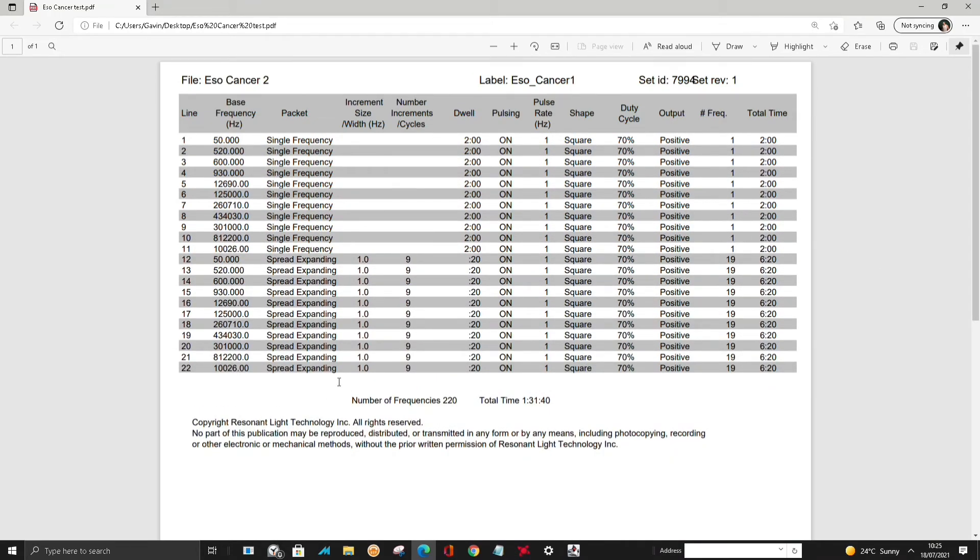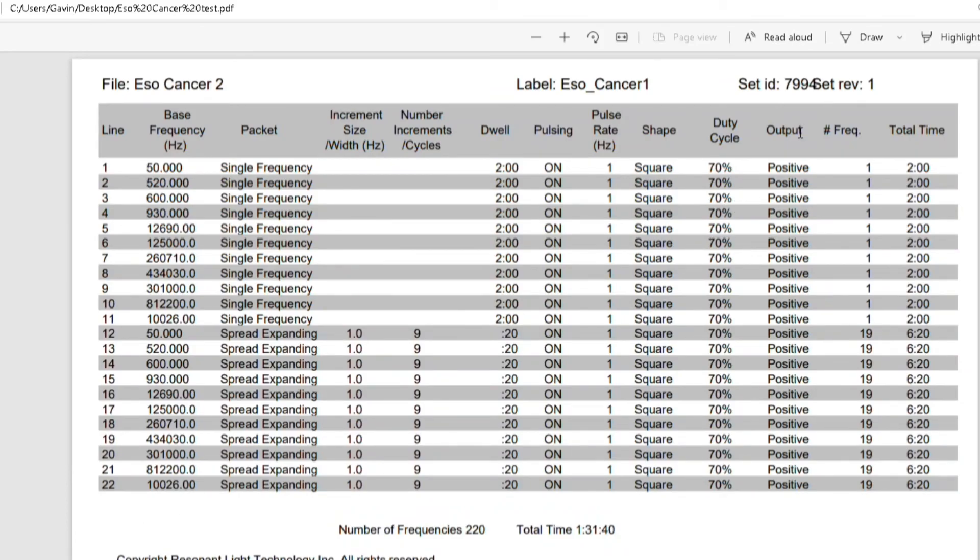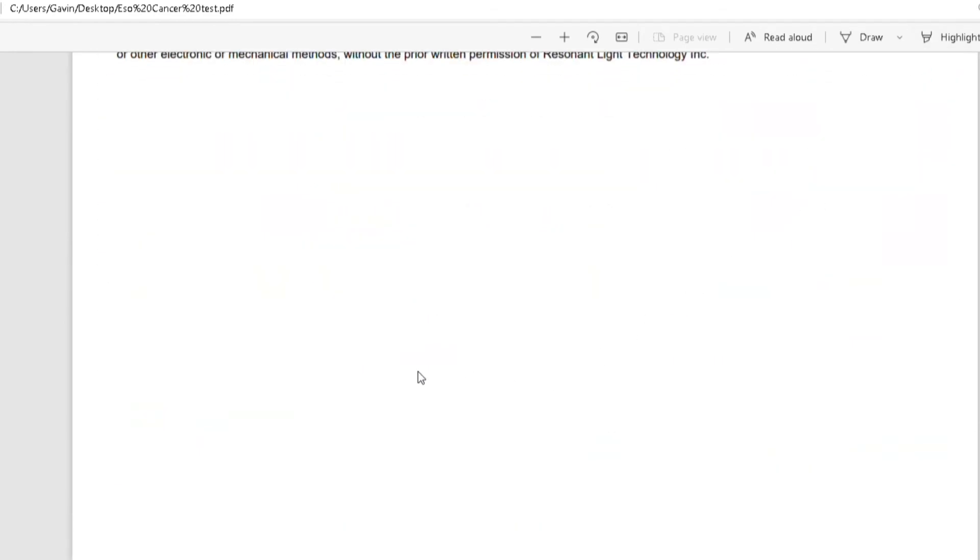You can see now we've got a complete PDF file with all the details on there, which I could put in my folder. So that's that. Now I'm going to get the machine and transfer the frequency over.